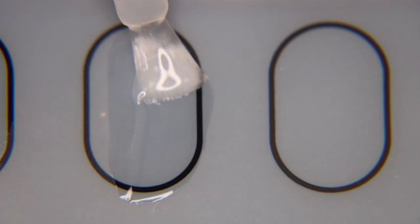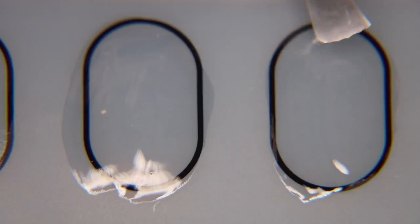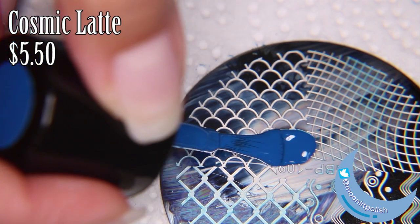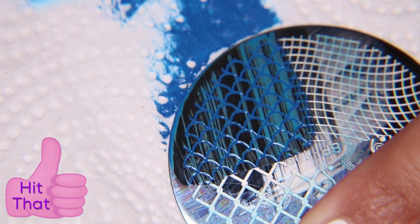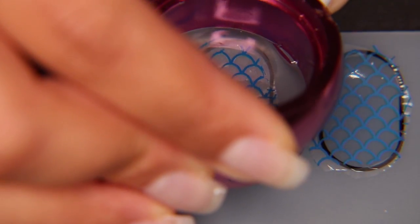I remember it being read to me by my teachers as a kid and I remember liking it a lot, but the truth is I can't really remember what happens. So I'm taking clear nail polish and I'm going to make decals on my nail art mat. I'm going to be using a Born Pretty plate with Cosmic Latte, which is a Bundle Monster stamping polish. I don't like the clear nail polish I'm using — the one I prefer is by Wet n Wild and it's only 99 cents, but every time I go to Walmart it is gone. It's like there's a nail polish famine.